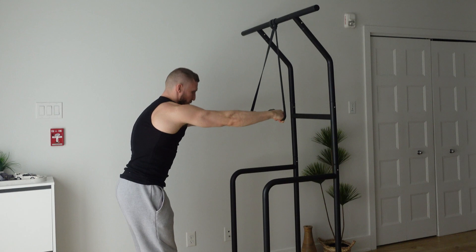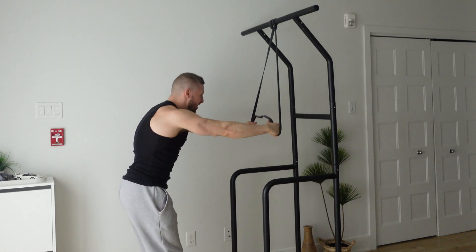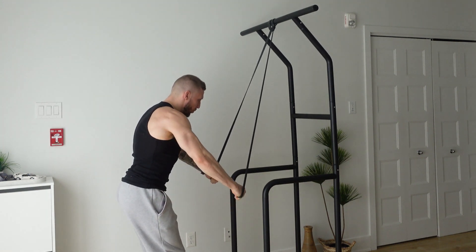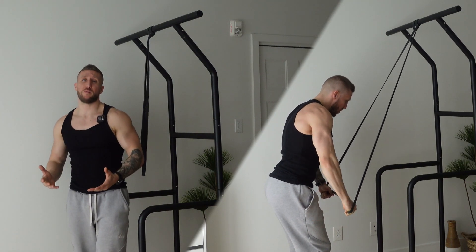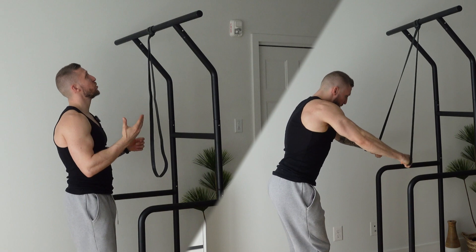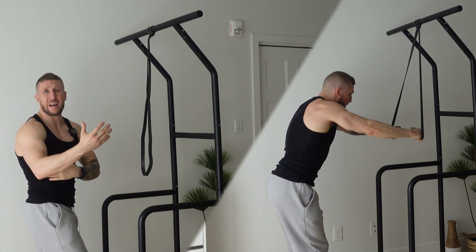Really engage your back muscles. Use your lats to control the movement. This exercise is perfect for your warm-up — really targeting all your back muscles and quite easy to do. You just need a band, and again focus on the technique: using your lats, keeping your core engaged. Great exercise before your workout.